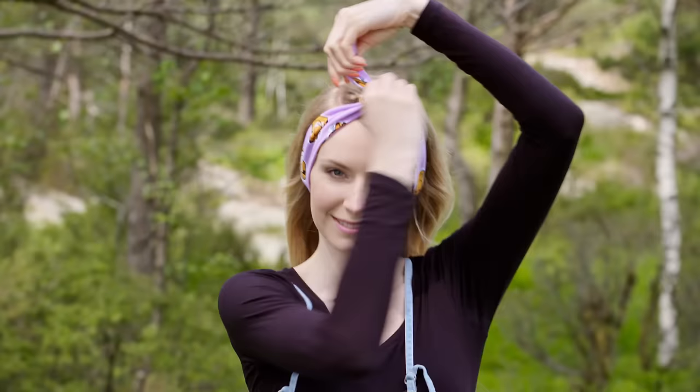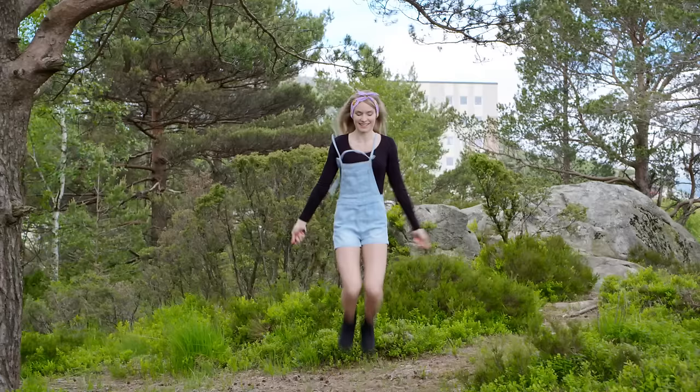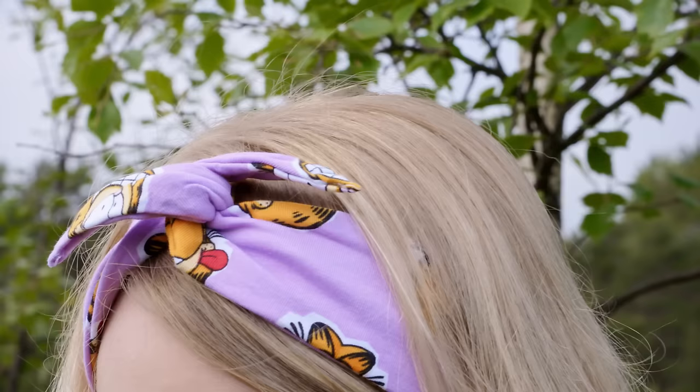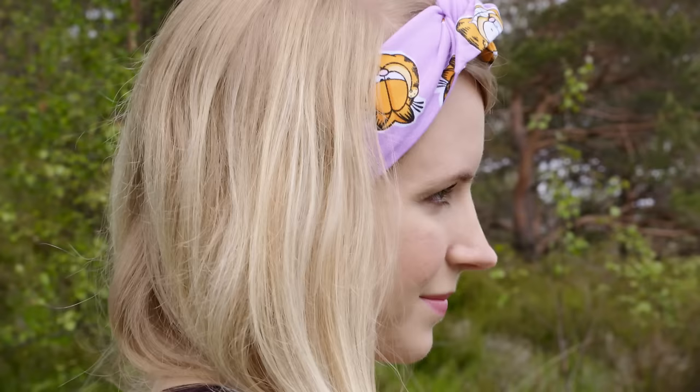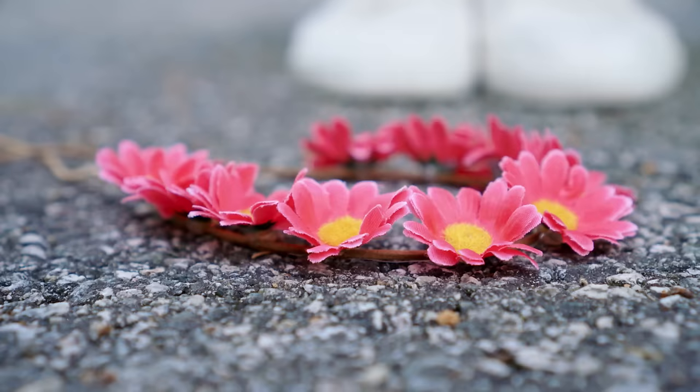Here I decided for a simple hairstyle with my hair down. But this headband looks so cute with ponytails, half updos, and messy buns — it just makes any hairstyle a hundred times more fun and cute. And when you're late for school you can just grab it and you're out the door. With this awesome headband you can make a great hairstyle on your way to school or even when you arrive because it just takes a second.